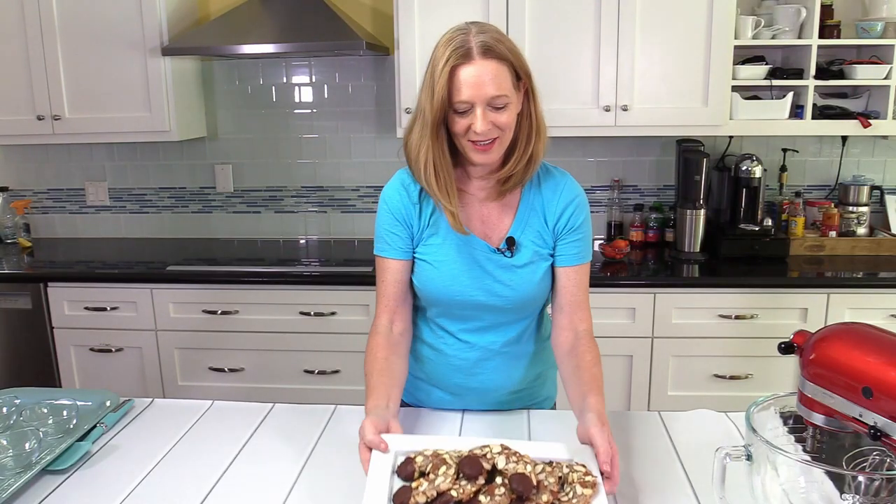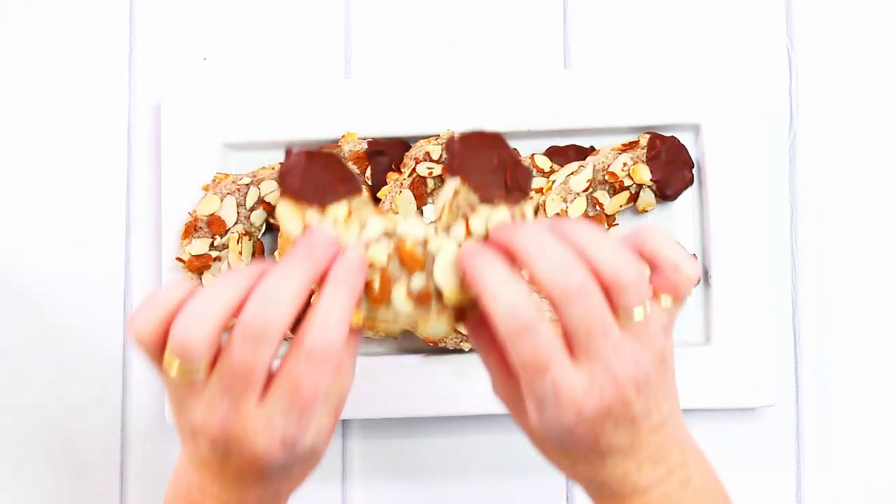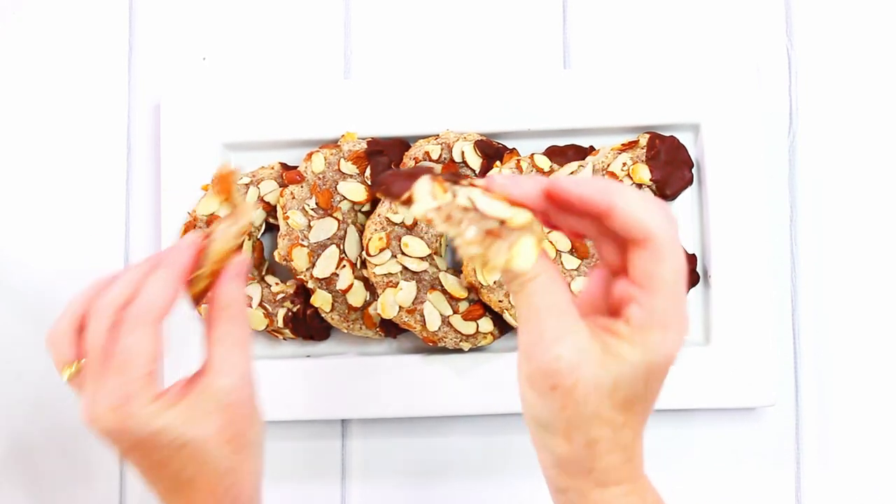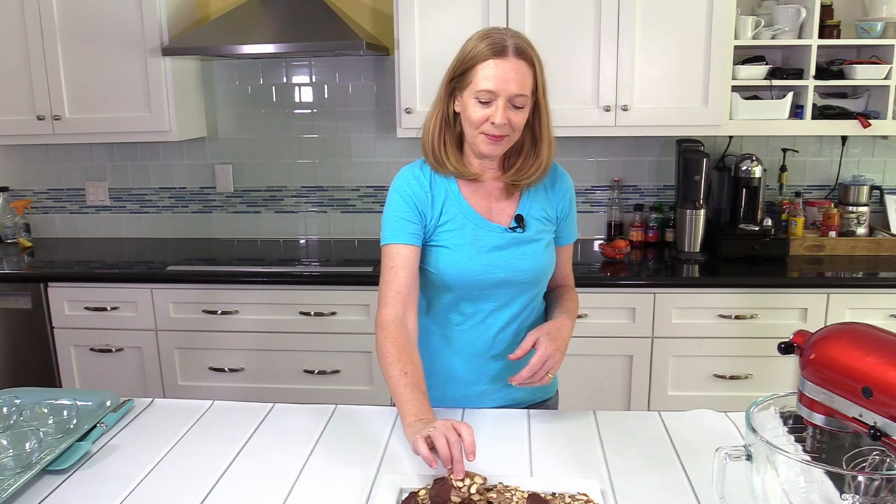Here we have the finished Mandelhörnchen. They are very soft — I'm going to break one into two pieces like this. They're very delicious. This is so good, just wonderful. It's delicious, it's a dream. By the way, it turns out that this recipe is gluten free. I've never thought about it before — I have a neighbor who is gluten intolerant, that's how I learned. So whether you are gluten intolerant or not, this is a delicious and wonderful recipe that I really dare you to try.